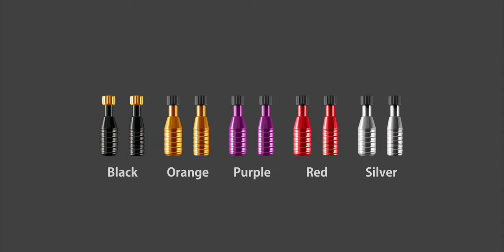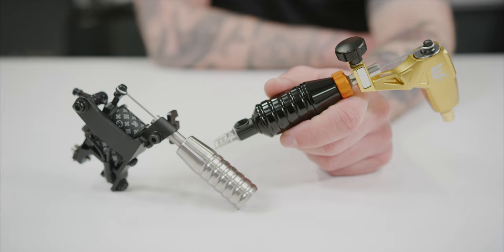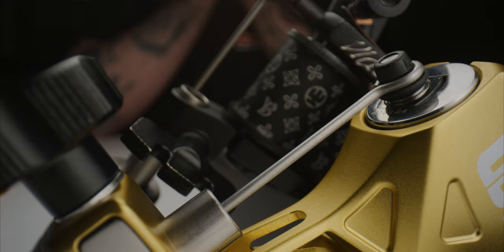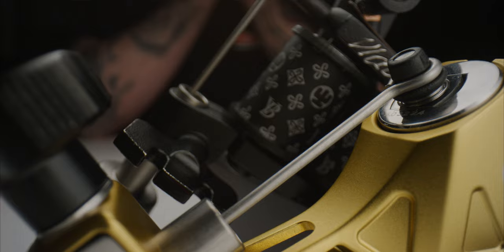If you are looking to use Cheyenne cartridges with a coil or rotary machine that includes a vice, then look no further than the fixed and flex grips. The fixed and flex grips allow tattoo artists to use Cheyenne's popular needle cartridges with almost any rotary or coil machine on the market, and both come with a needle bar included.